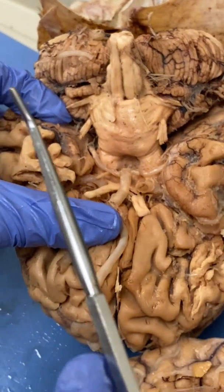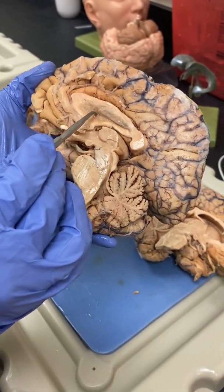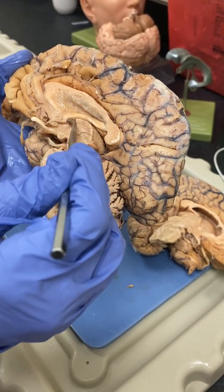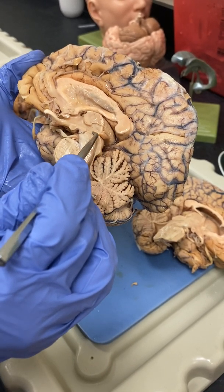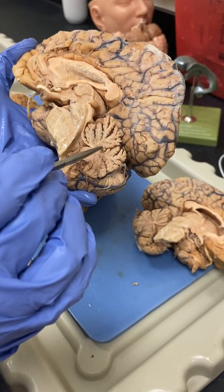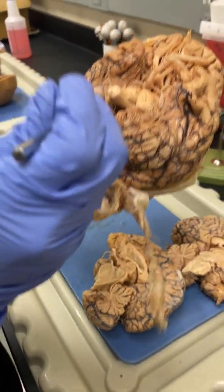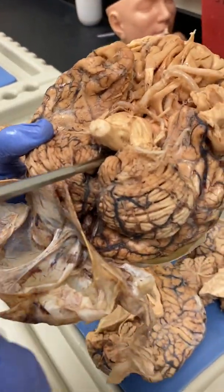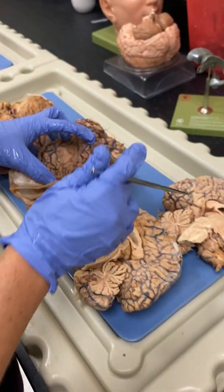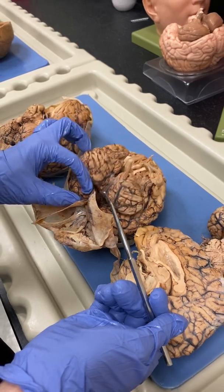Then we hit the cerebral aqueduct and fourth ventricle, which you best see from this view. This model has all the ventricles together. Here is our lateral ventricle, and our third ventricle went through here. Then here's our cerebral aqueduct, also called the mesencephalic aqueduct. Then we go into the fourth ventricle, which is right by where the pons is. If you lift up the brain and go in between the medulla and the cerebellum, right in there is also where the fourth ventricle is found. And lifting up here, that area in there is where the third ventricle would be found.